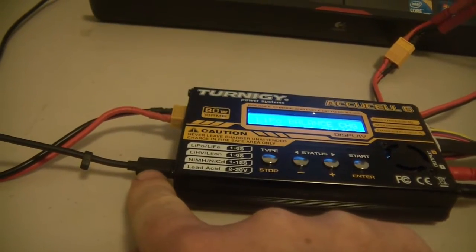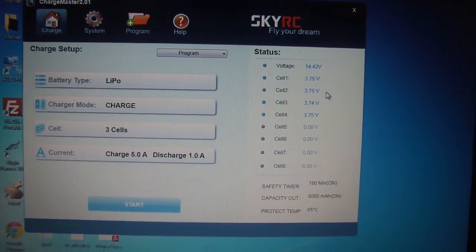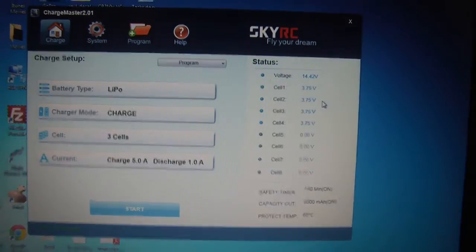You'll notice I've got a USB cable here and it's plugged into my laptop. For this charger you can actually download a program called ChargeMaster, which basically lets you operate the charger completely through your PC. It lets you update firmware and things like that, so I'll just go through that very quickly.